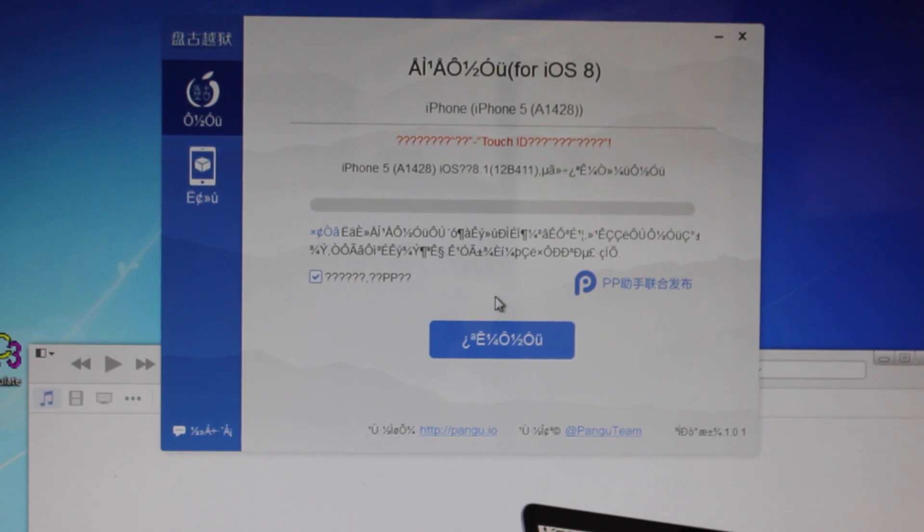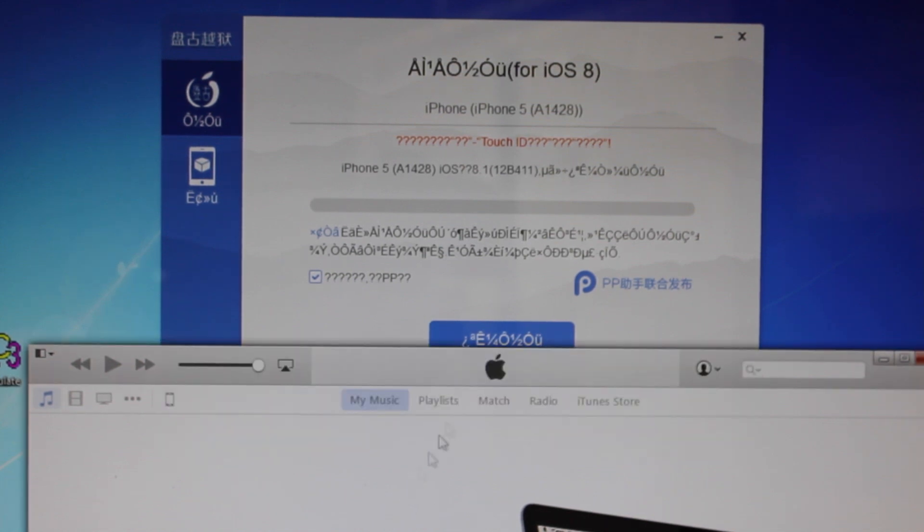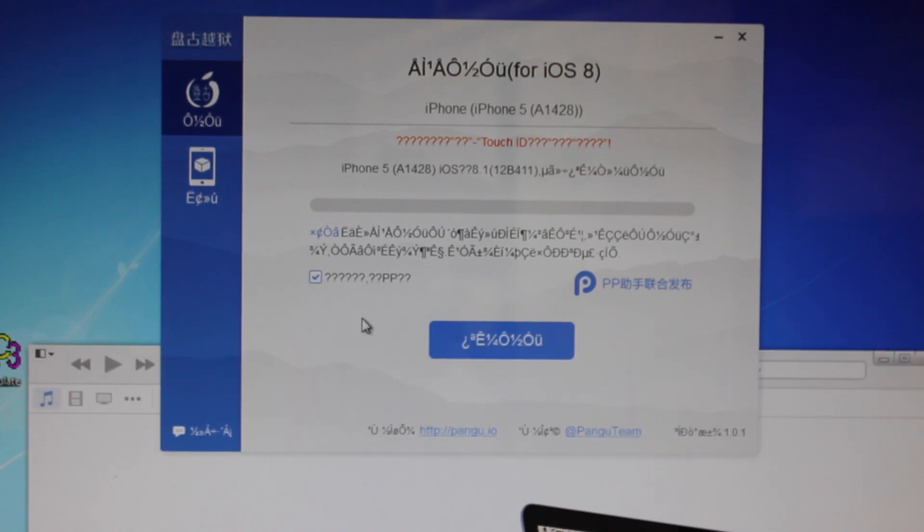Download Pengu and open it like I have right here, then plug in your phone to your computer via the connector. Secondly, you're going to want to make sure iTunes is completely up-to-date. Make sure you go to Software or the Apple Update Manager on Windows and check that it's up-to-date.